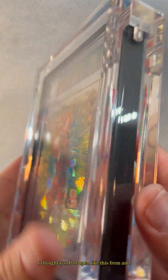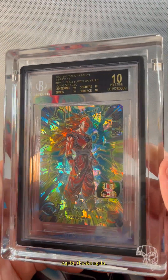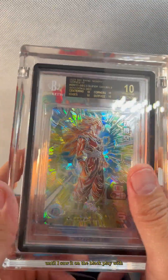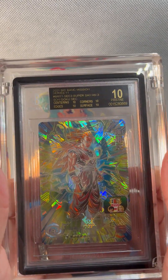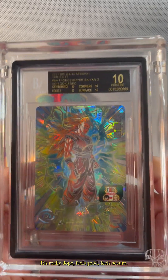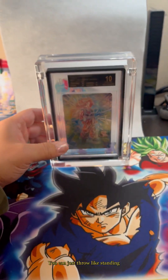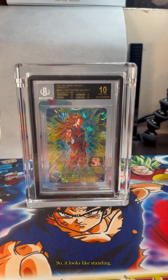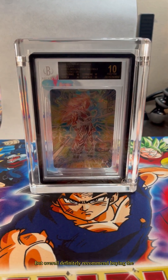Dang, this is hella nice. Thanks again Javi for showing me — I'd seen them, but until I saw it on the black label with the Dragon Ball card, I was like, alright, I need to get one. It's really dope, feels good, feels secure. You can just show it standing like this.